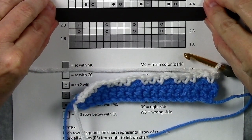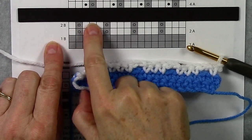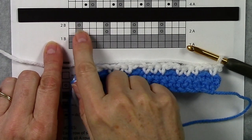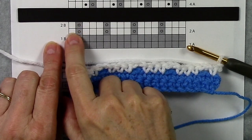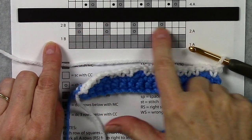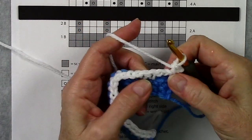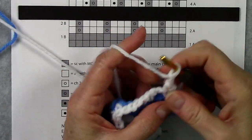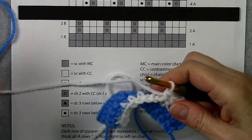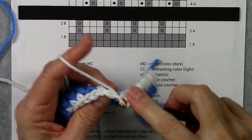Moving the magnet up, row 2b has single crochets where there are single crochets and chain 2s where there are chain 2s. The beauty of this technique is on the B rows you'll always do single crochets and most of the time chain 2s. You'll single crochet wherever you have a single crochet or a double crochet. These are kind of like resting rows — all you have to do is read your stitches: single crochet where you have a single crochet, and chain 2 where you have chains. We're pretty much mimicking our A rows on our B rows, but we never work a double crochet on a B row — only single crochets and chains.